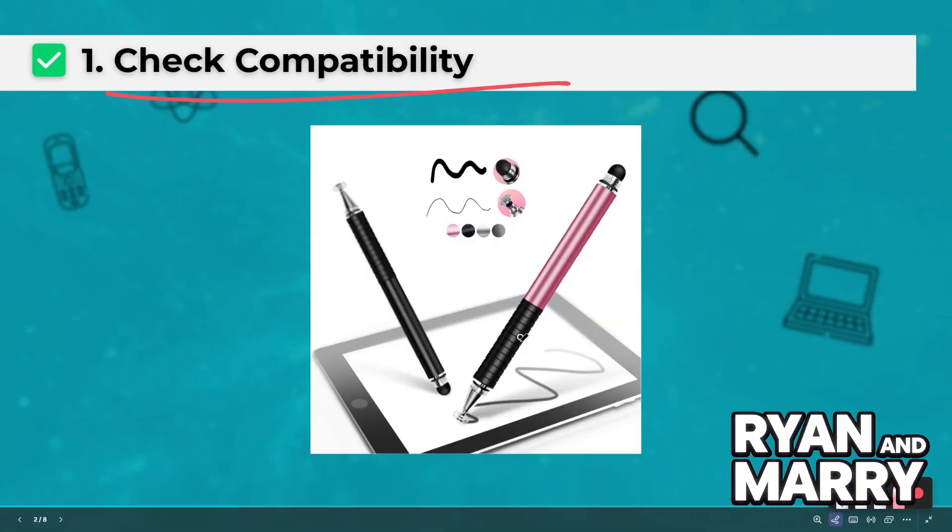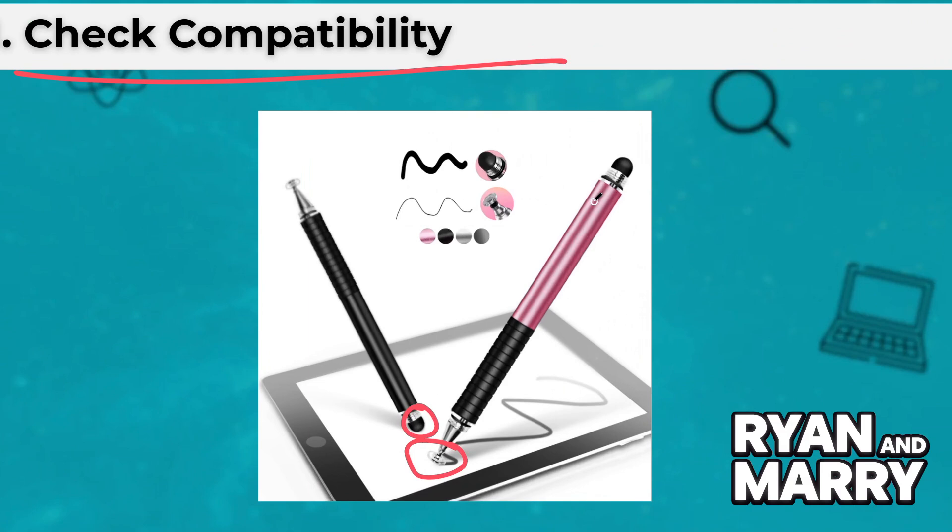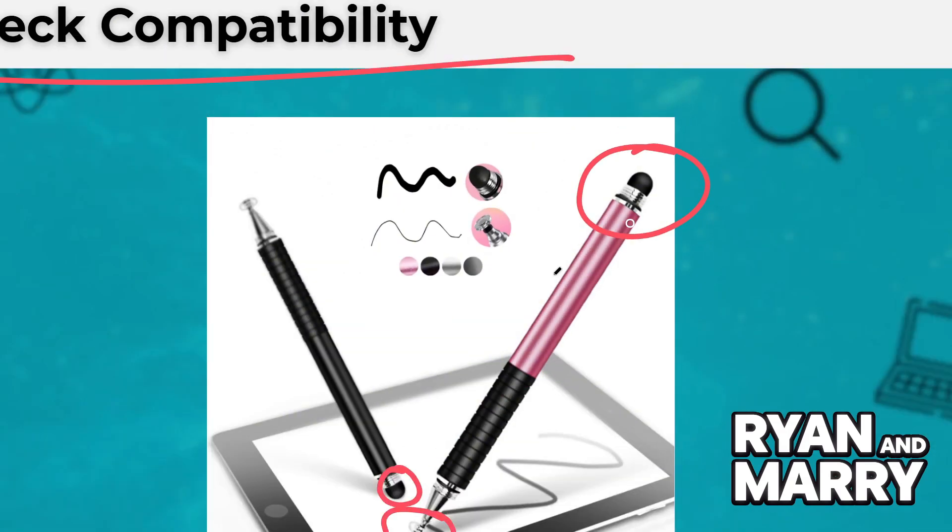One: check compatibility. Make sure your iPad supports touch input — all models do. The Universal Stylus Pencil will work with any capacitive screen.